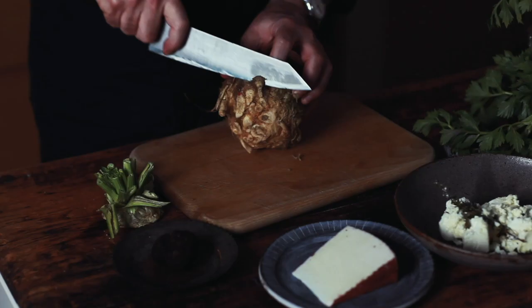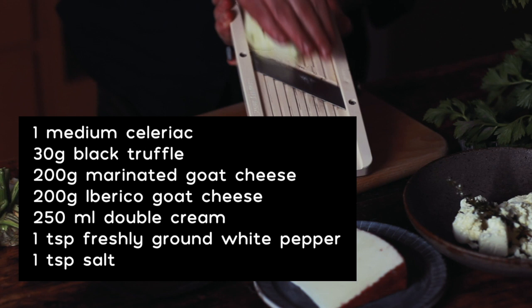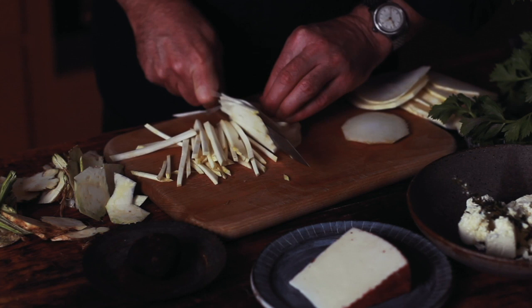For two people you need one good sized celeriac, cut into batons — these are about a five millimetre baton.